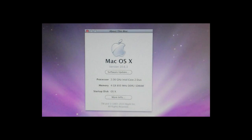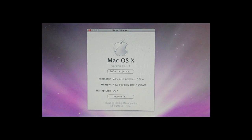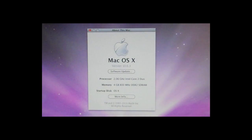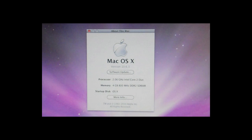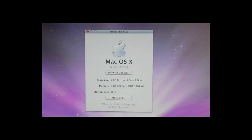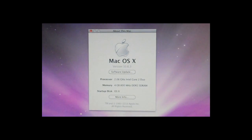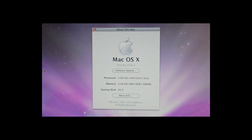Here we go again with another Hackintosh video. First and foremost, I'm sorry I took so long to bring you guys another video, but hopefully you'll like this one — this is my treat to you. First things first, I've relocated to a completely different city and state, so I've been moving and trying to get settled in my new home.